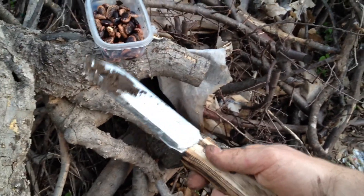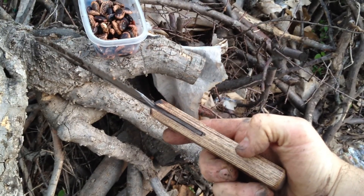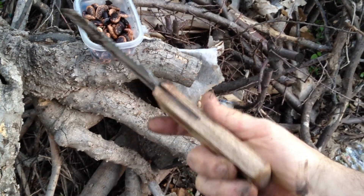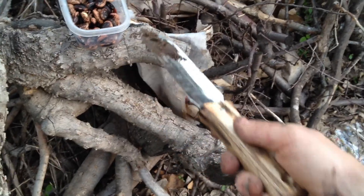It's pretty good in the hands. It's a little top heavy because the metal doesn't go all the way through to the butt of the handle. But I just want to show you right quick how convenient it is to plant.